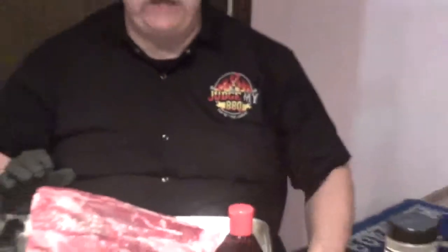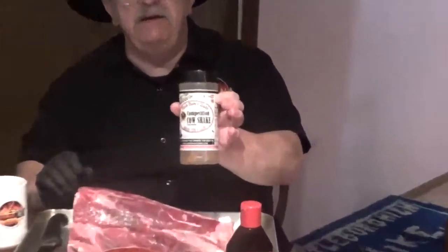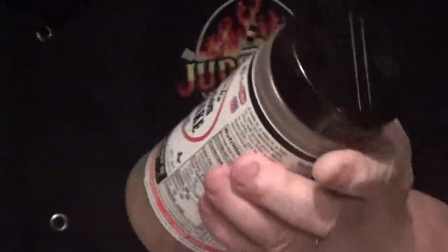What we're going to do is start off with a binder. The binder right here — we're going to use some beef concentrate, some real good strong beef concentrate. A friend of mine is from Morocco, and we're going to be using some harissa — nice and spicy — and that'll go on top of the beef concentrate. And finally, we're going to use some Uncle Steve's Competition Cow Shake. We've been using this on our ribs and we like that.